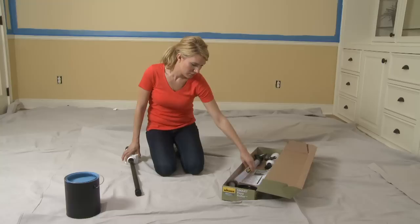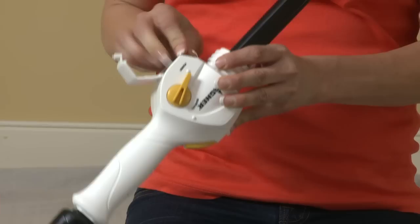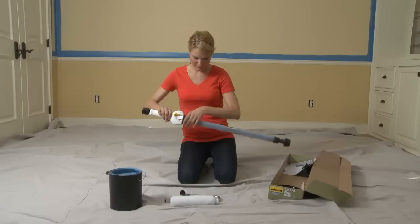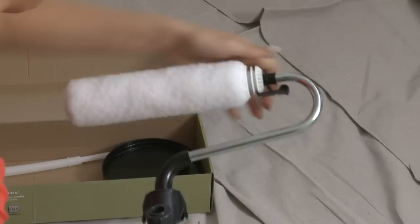First, open the carton and remove the plunger assembly and batteries. Open the battery door and insert four AA batteries. Insert the plunger into the paint reservoir, then tighten the locking collar, making sure the battery door is trapped under it. Next, attach the roller cover assembly to the roller arm — it should firmly click in place and spin freely. Then attach the roller arm by squeezing the quick-release tabs on the reservoir and snap into place.